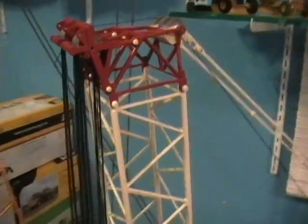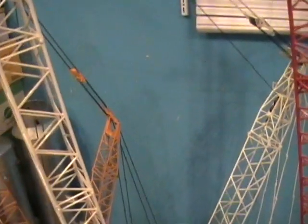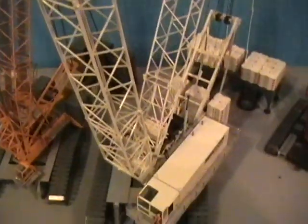My CC8800, Carling Crane. No accessories on it yet. But I'll get the jib and walkways and brass pulleys sometime this year.